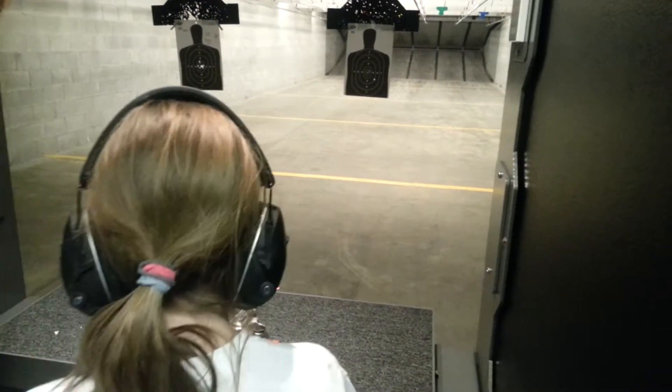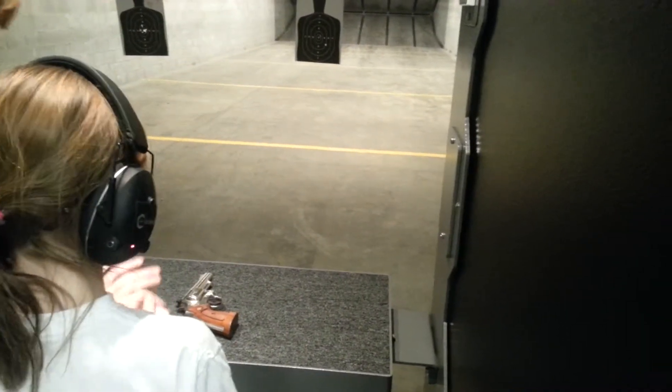You've got to have confidence. So go ahead and pick that weapon up. And what are you going to do before you pick it up?